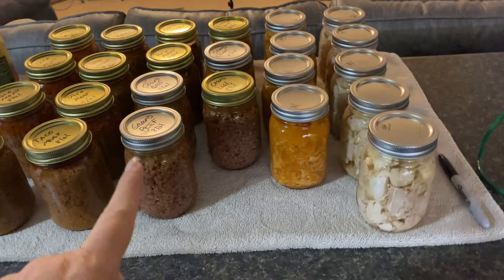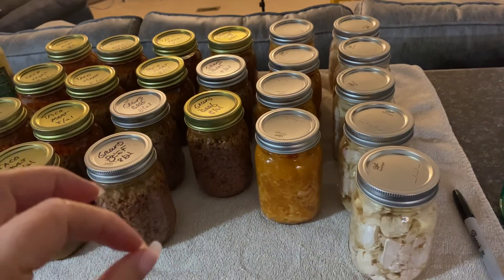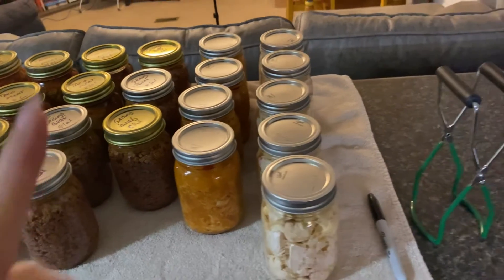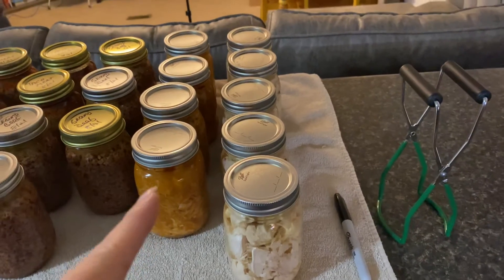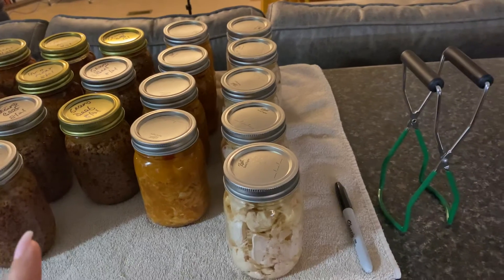5 pints of regular ground beef that I cooked with a half a teaspoon of salt and about 5 shakes of pepper. I got 4 pints of chicken taco meat, which I did exactly the same way as the hamburger meat. Processed it for the same time.